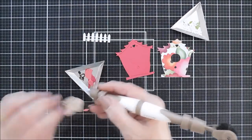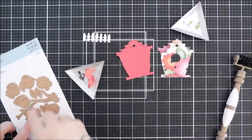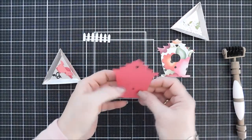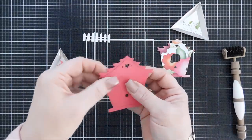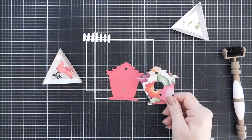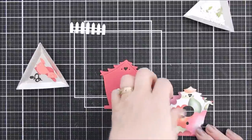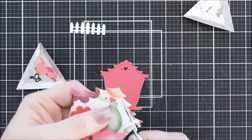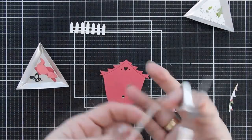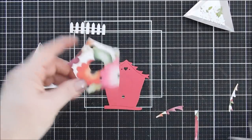I die cut my bird twice — once with Dahlia card stock and once with Wild Berry — so we're going to have a pink bird. Everything's die cut and now it's easy assembly time. I like the roofs to be different colors since we have a busy pattern paper, so I'll use scissors and just trim off the roof of my pattern paper. There are cut lines on the roof and the bottom part of the bird house, so just a couple of snips and the roof comes off perfectly.